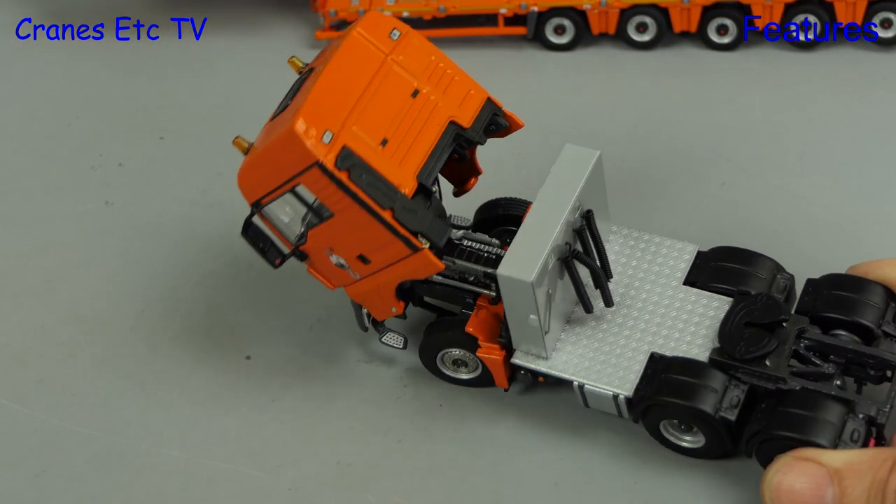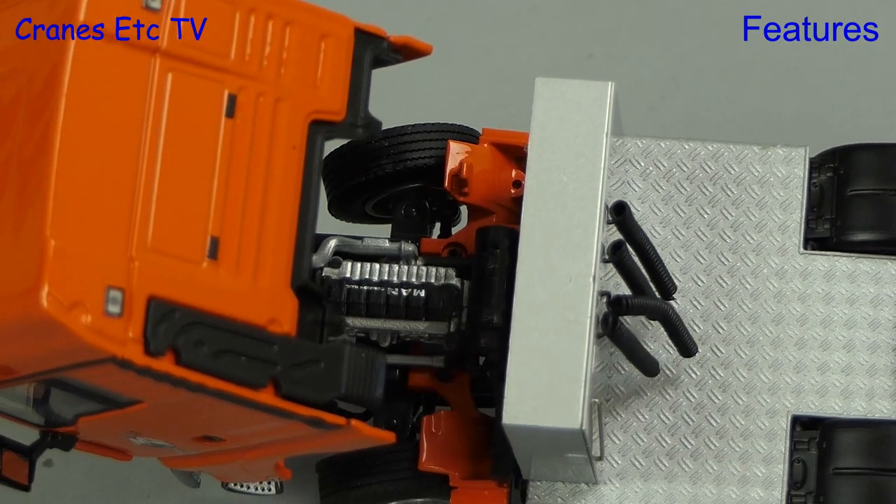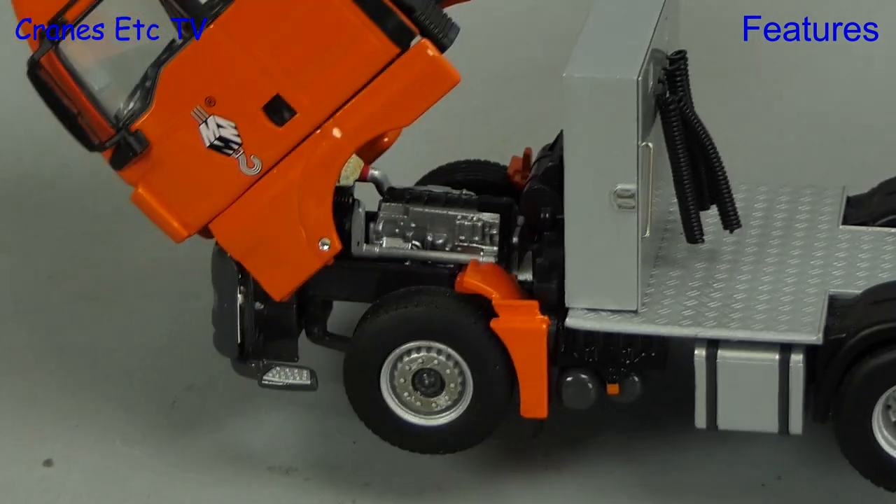The tilting cab works very well — it tilts to a good angle and stays tilted, and it does reveal a very detailed engine underneath.